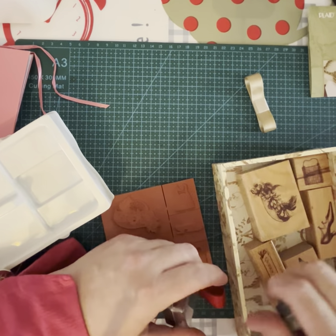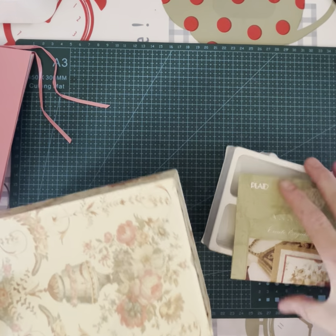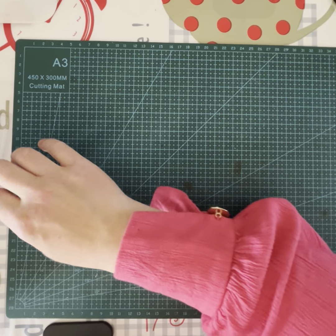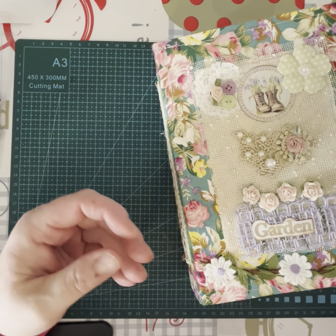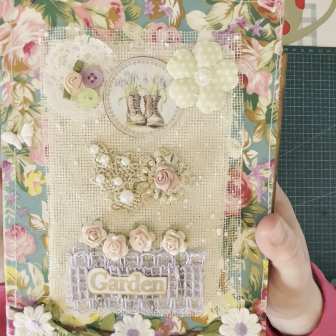I'll just pop everything in here for now and sort it out later. I really like this box. Right, I've got stuff everywhere now — let me just grab the garden journal and we'll have a flip through of that. It's just up here.